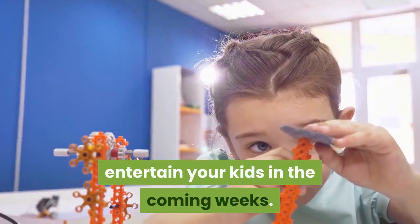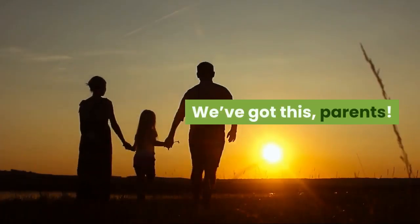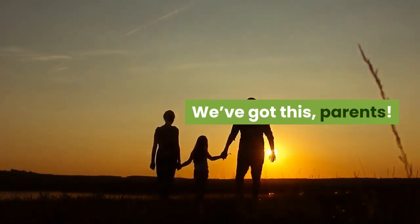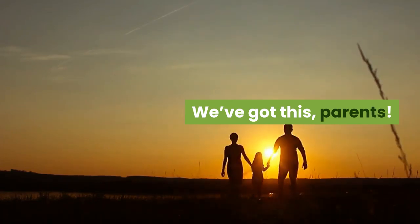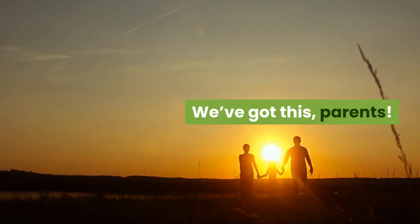Probably the funniest one is number ten: pom-pom racing — this is hysterical! Map out a course with masking tape, give your kids a straw and a pom-pom, and they have to blow the pom-pom around the lines of the tape. Try to contain your laughter as you watch them race their pom-poms.